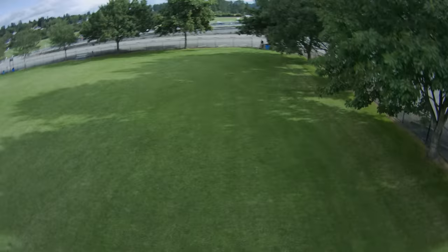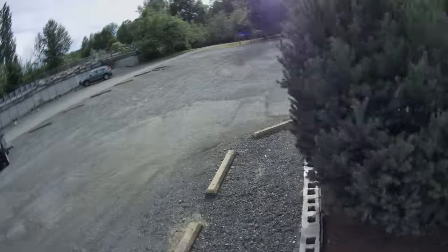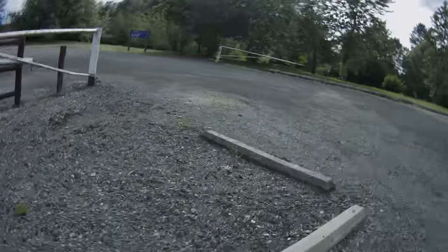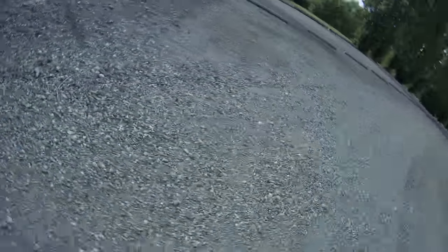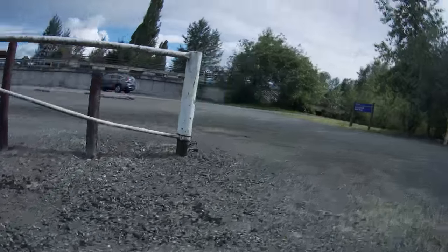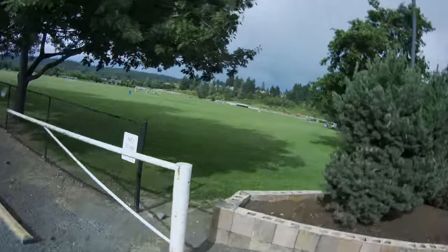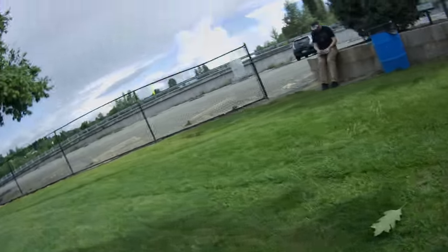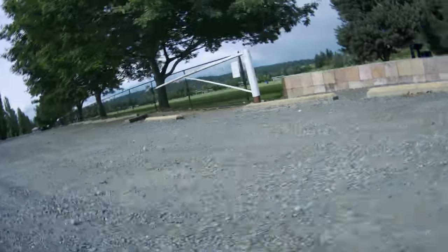Yeah, not so good. That was an epic washout. Maybe if I had used a little bit more throttle sooner it would have been better, but only to a point. This is a natural consequence of the high weight and the small props. Since the dive didn't go so well, I thought I'd try something different — do a little bit of proximity flying. This drone is pretty small, so you can fit through some small places and that's always fun.